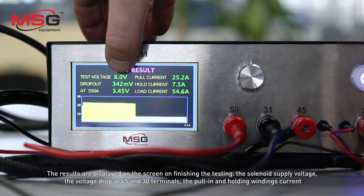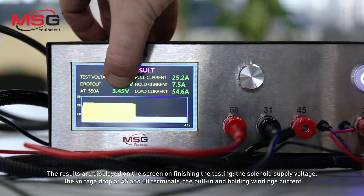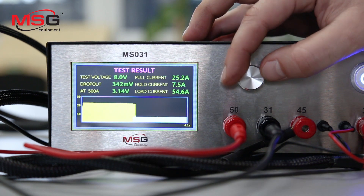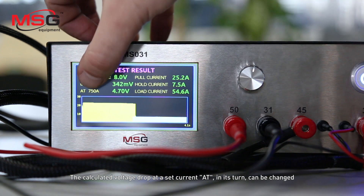The results are displayed on the screen on finishing the testing: the solenoid supply voltage, the voltage drop at terminals 45 and 30, the pulling and holding windings current. The calculated voltage drop at a set current can also be changing.